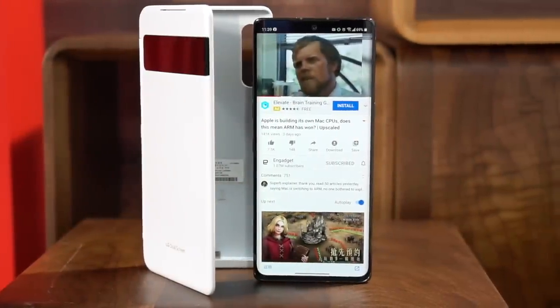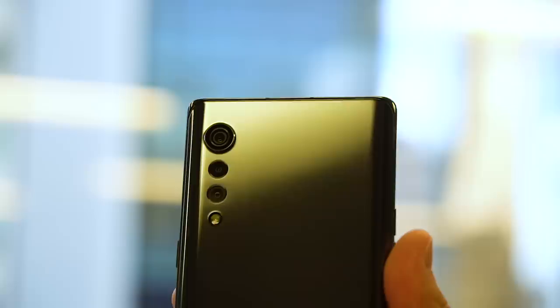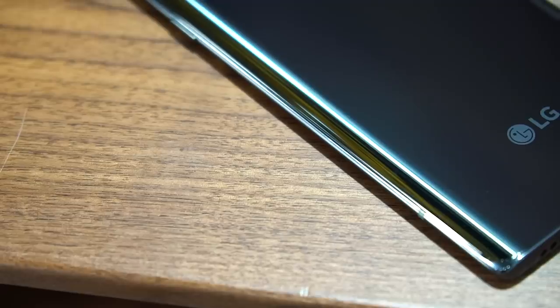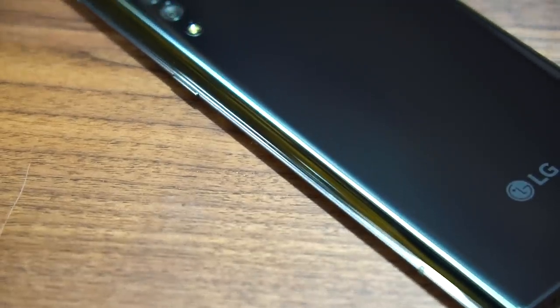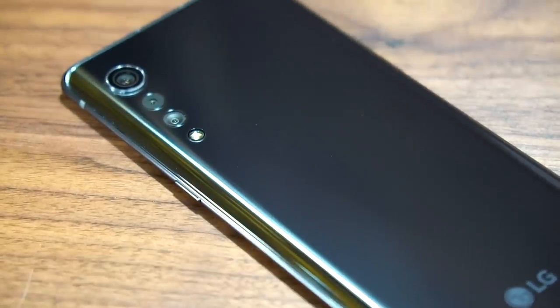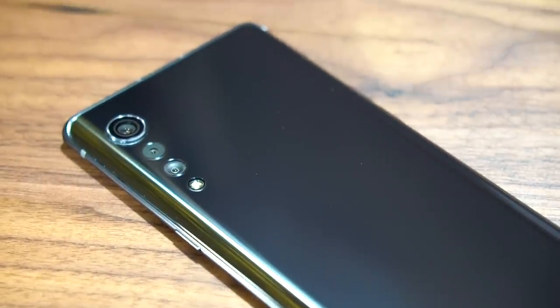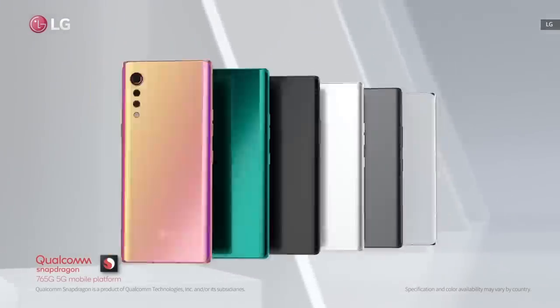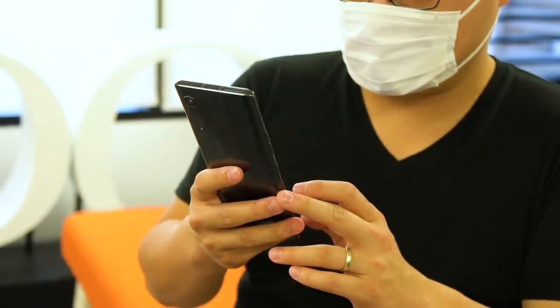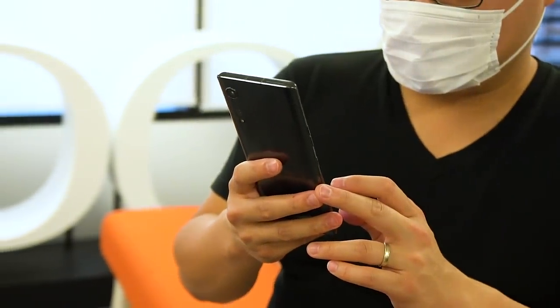The first thing you notice is that the Velvet has this refreshing look. I'm a fan of this raindrop camera layout on the back, which looks cleaner than all those camera islands on most smartphones these days. The color I got here is this low-key new black, which gives the phone a nice glossy ceramic-like finish, but if you prefer something more vibrant there are other options. As soon as I picked up the Velvet I was impressed by how slim and light it was, especially for a 5G phone of this size.